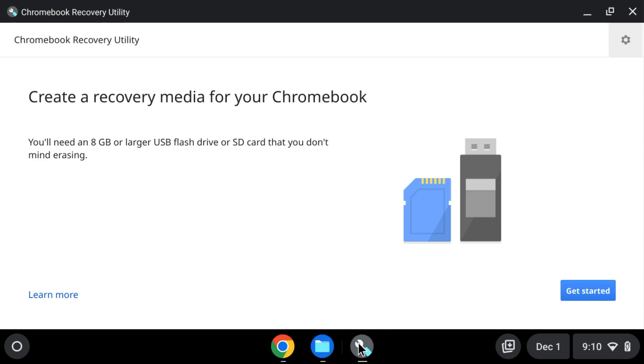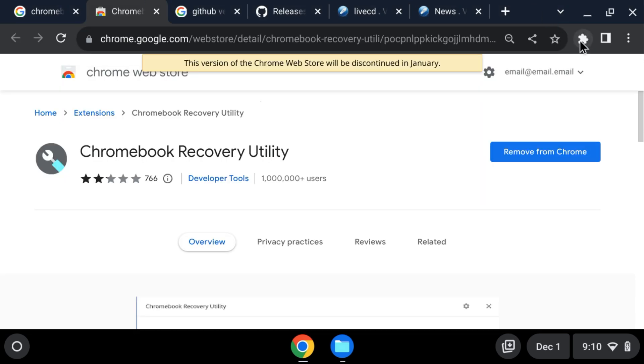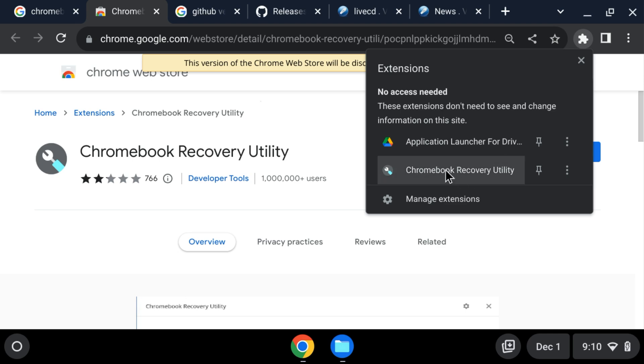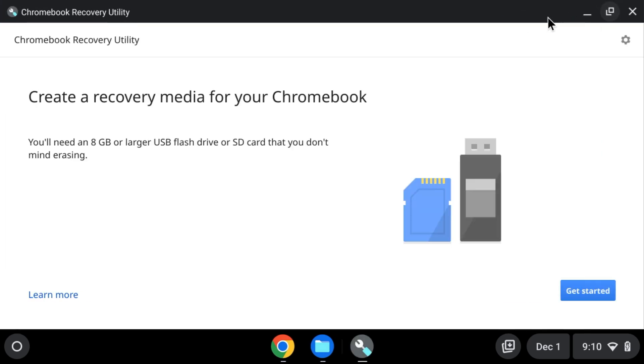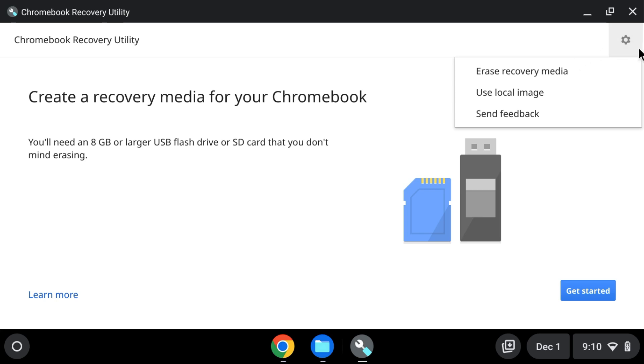Now when we open up the Chromebook Recovery Utility, this is the first thing you see. You click on the extensions icon, then click on Chromebook Recovery Utility.